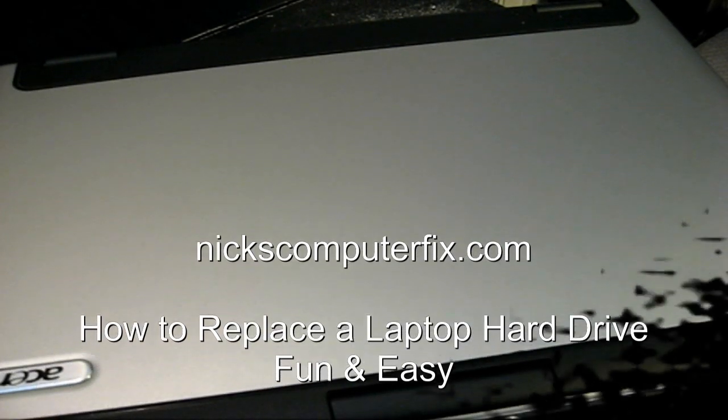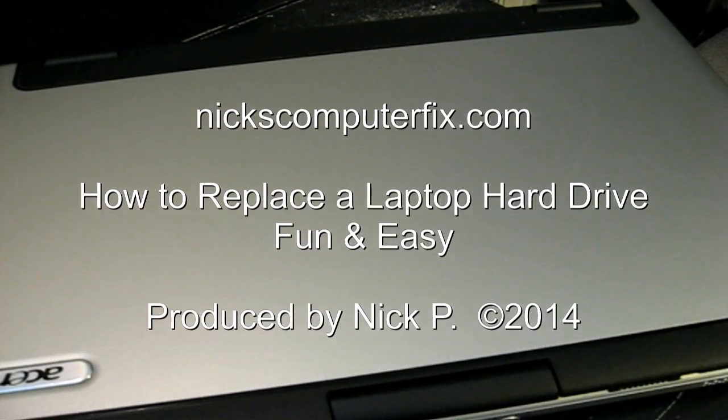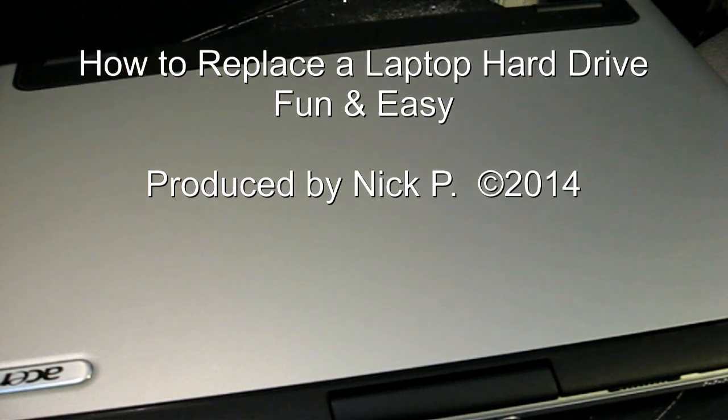Hello, this is Nick with Nick's ComputerFix.com and here's a quick video on how to replace a laptop hard drive.